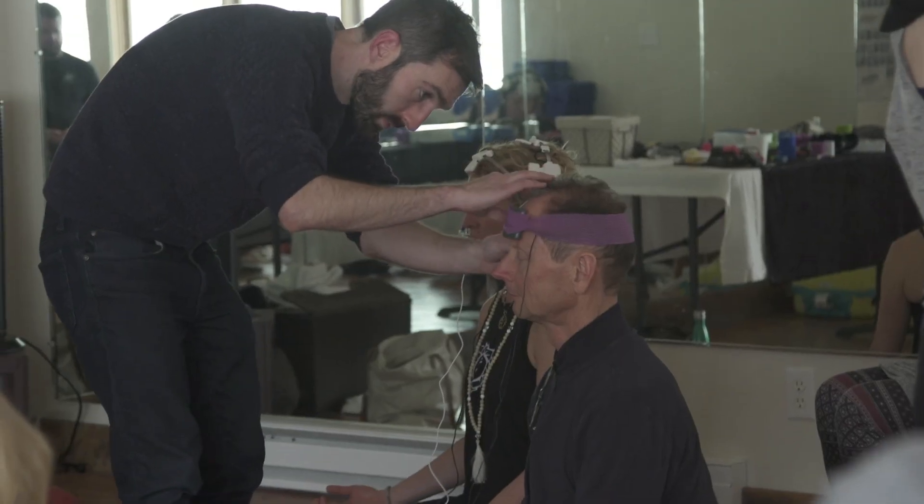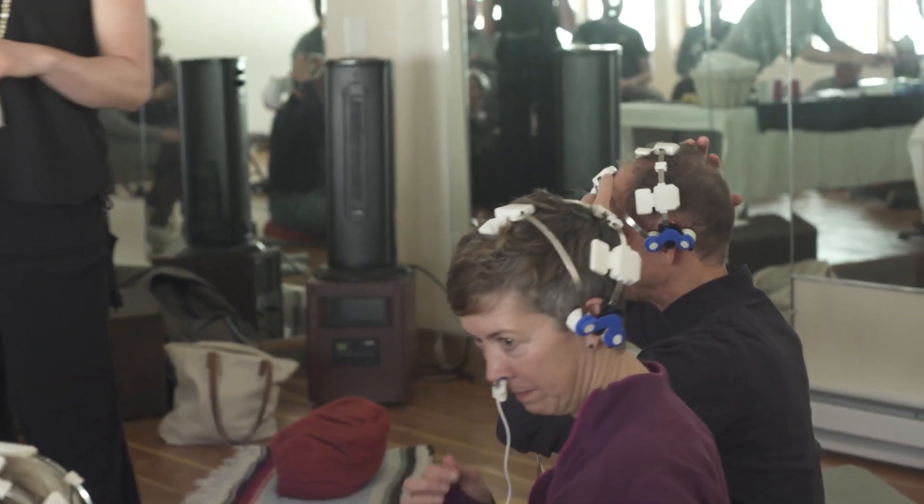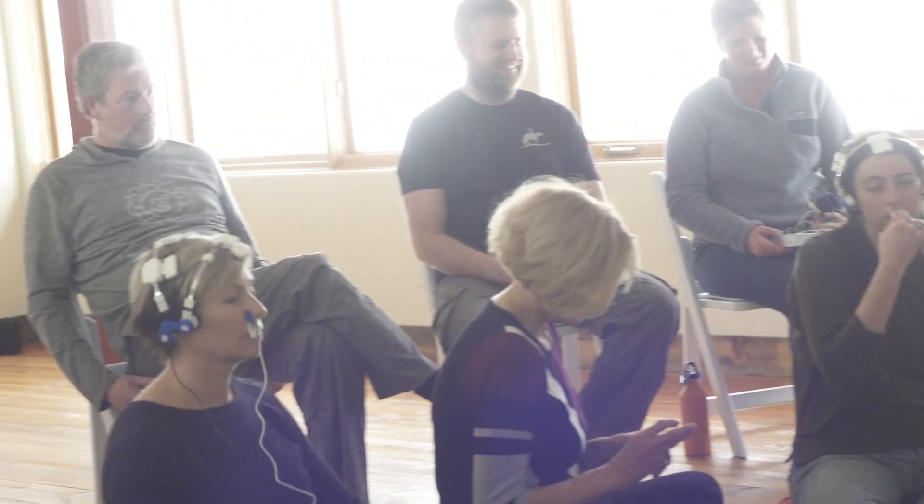This one's using 820 nanometer light, and these are using direct current — each one has a slightly different effect on the brain, but all of them have the effect of helping you get into meditative states faster.